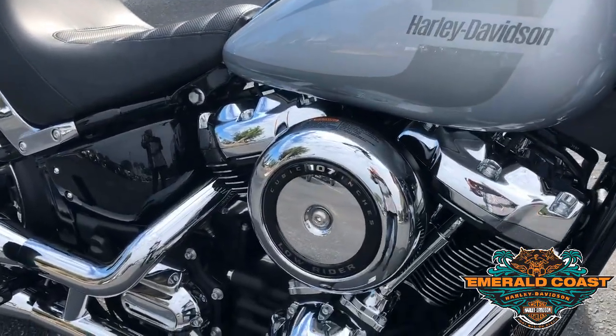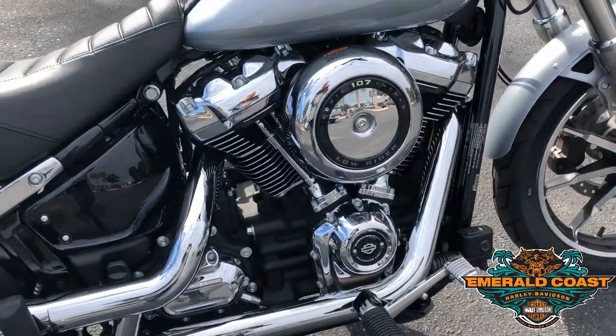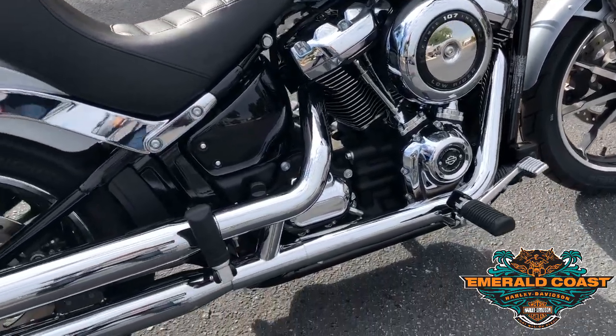Breaking down into the engine — continuing on, we're carrying the Milwaukee 8 on our 2019s on all our Lowriders. Powerful engine, so far hasn't done us wrong.